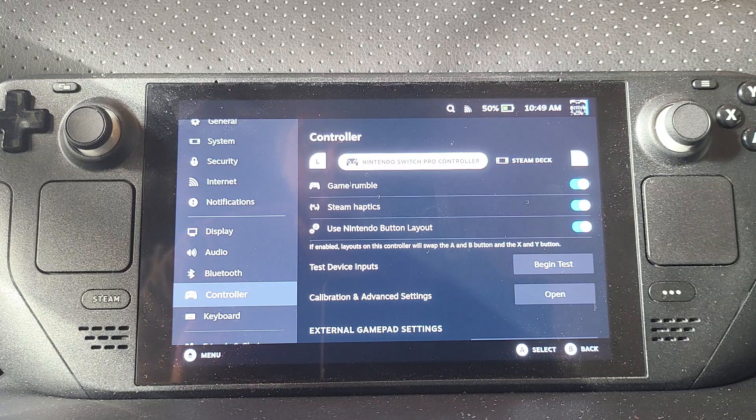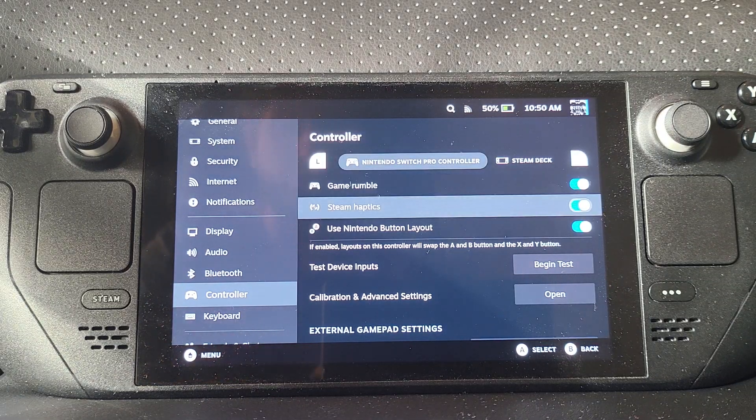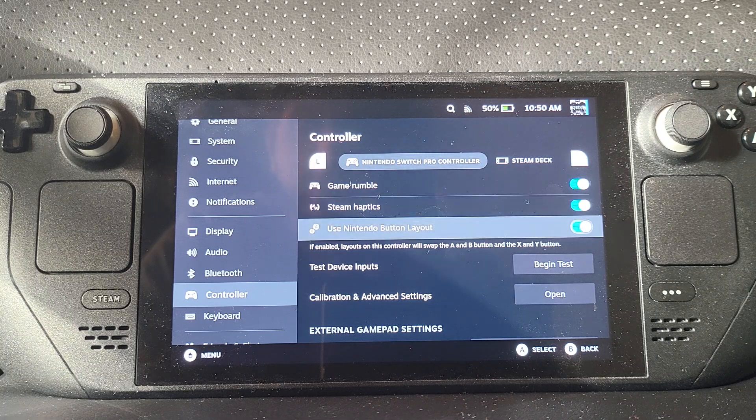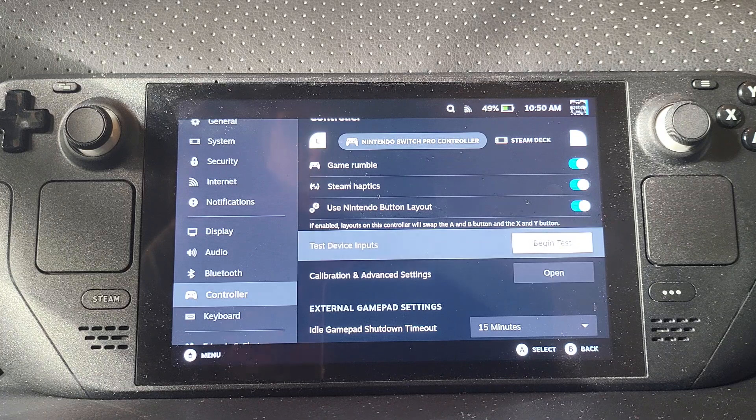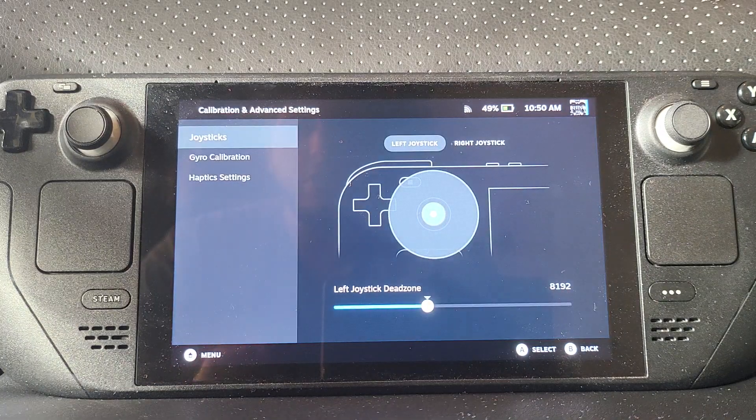If we go to the controller settings for your Nintendo Switch Pro Controller, you can enable or disable rumble — you may not want that. You can also toggle Steam haptics and use the Nintendo button switch layer. But if you don't look at the controller often and you just know where things are, you can keep the Xbox/Steam Deck layer and disable the Nintendo one.